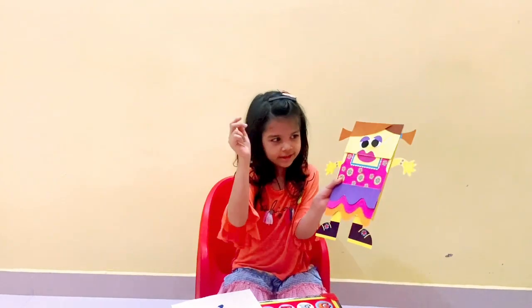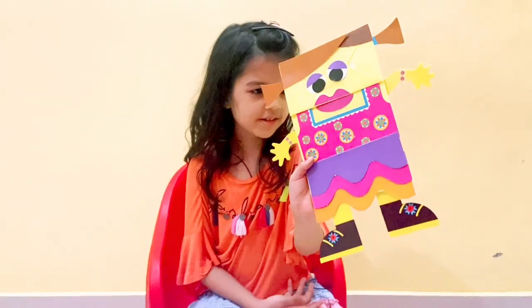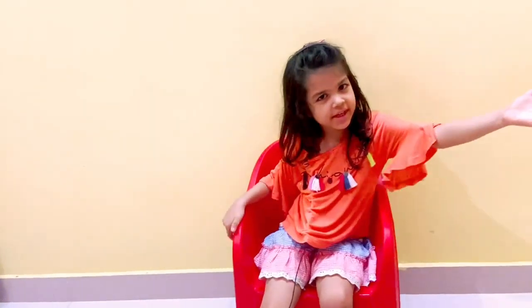See how it's looking, guys! Doesn't it look good? My friends are also making puppets.